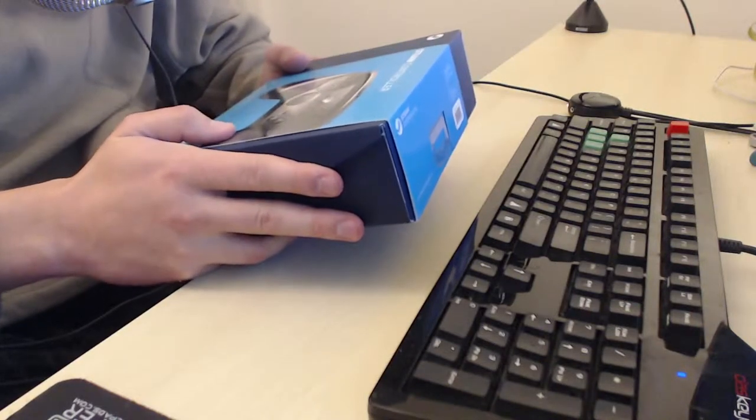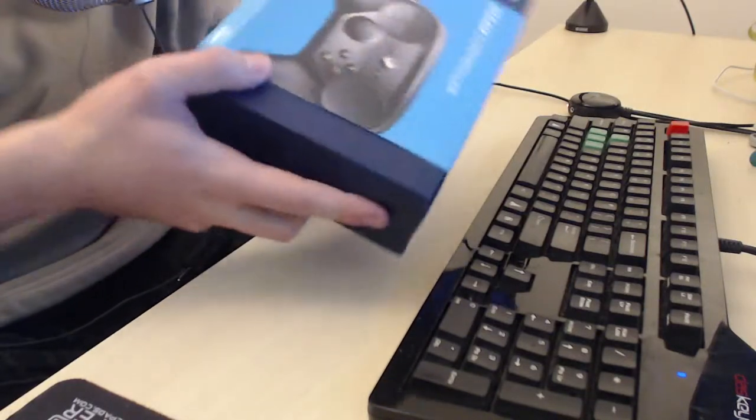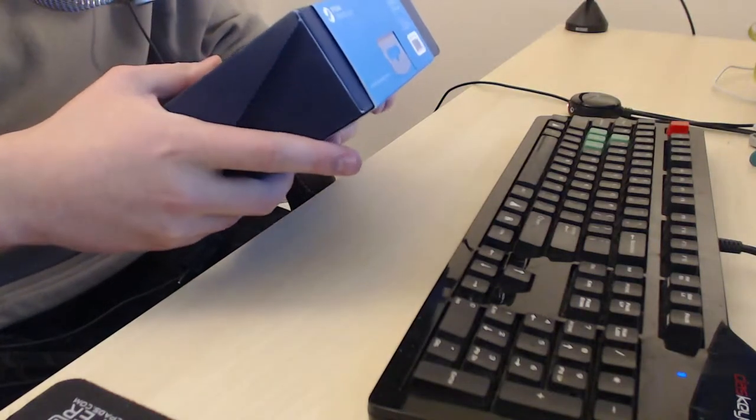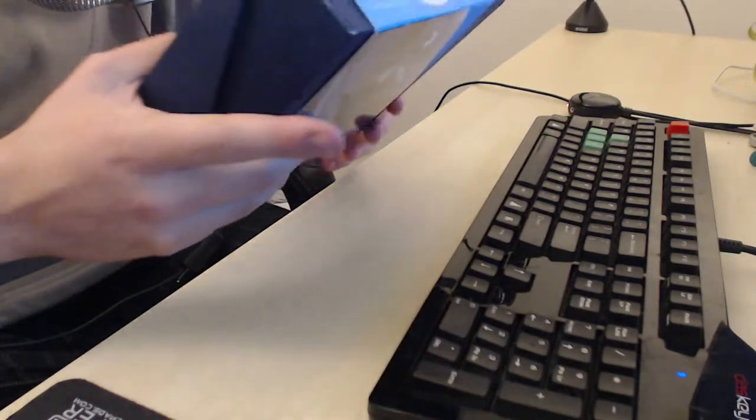Let's begin. I'm not gonna lie, I've already opened this because I was too excited at work, but I have not actually done anything with it - I didn't take it out or add the batteries or anything.